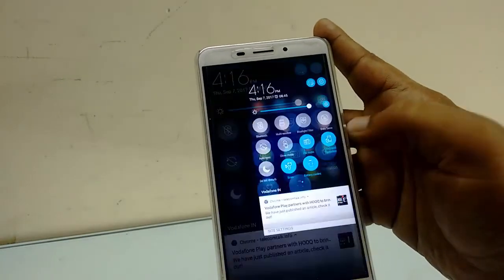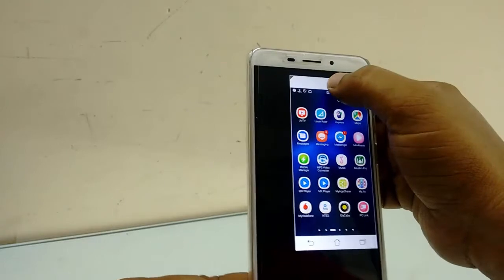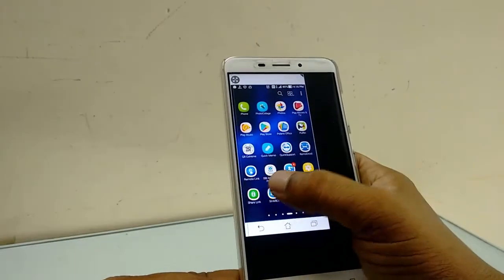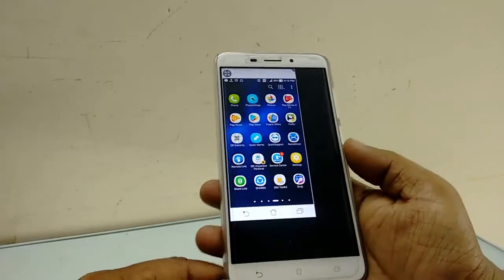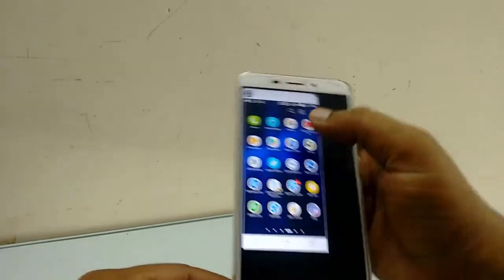To close this, just tap on the full screen option and it will close automatically. To turn it on again, do the same — tap on one-hand operation and that's it. In my point of view, this is a good option given in the ASUS phone.